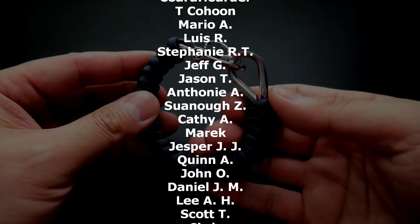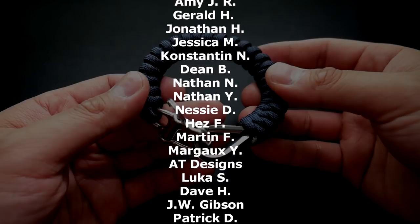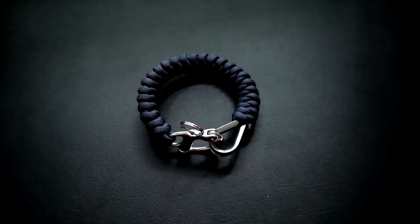As always, huge thank you to my Patreon patrons for making these videos possible. Remember, if you want to get access to exclusive tutorials and giveaways, check out that info down below as well as in the video. Also remember you can get all the materials you see in this video through my affiliate links down below. That being said, let's get into it.